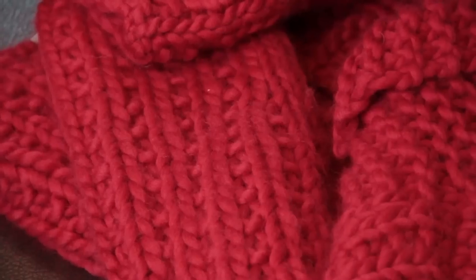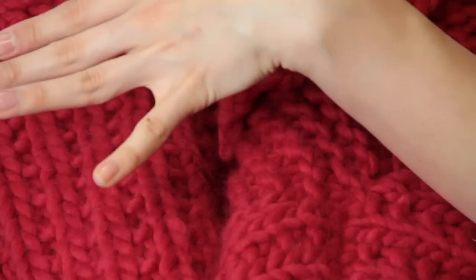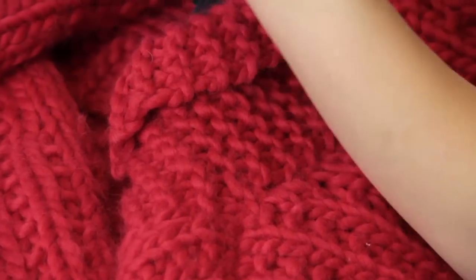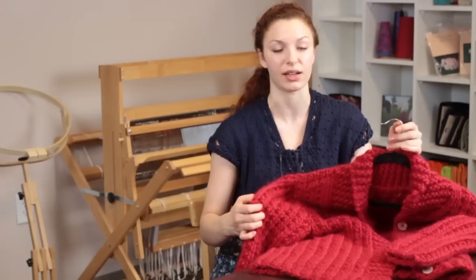Hi, my name is Autumn Wintersgill from Knitting in the Red and today we're going to talk about how to shrink a knit sweater. If you have a knit sweater that is far too large to fit you, you can do something that will help you shrink it down to the proper size.